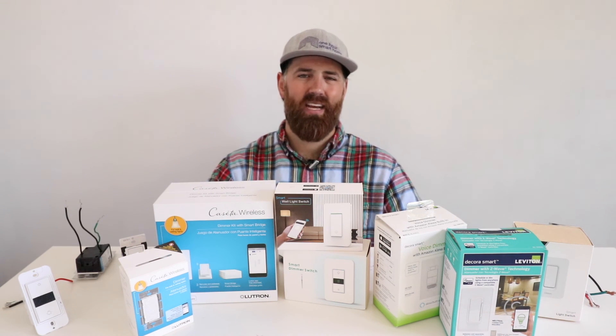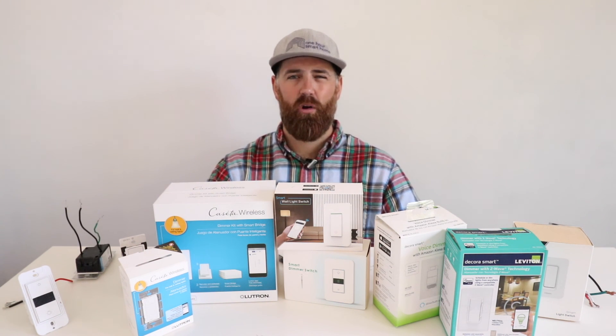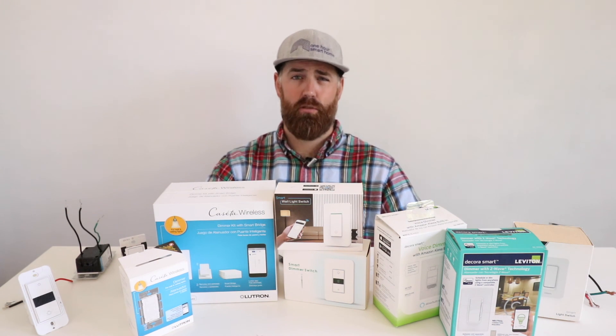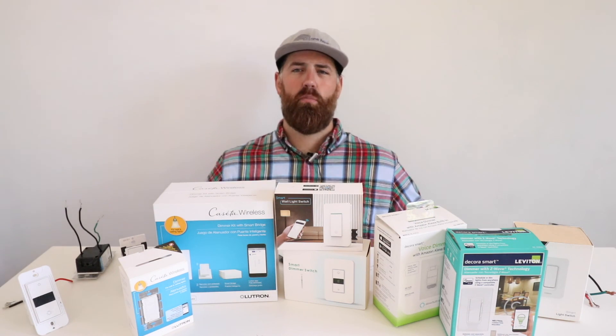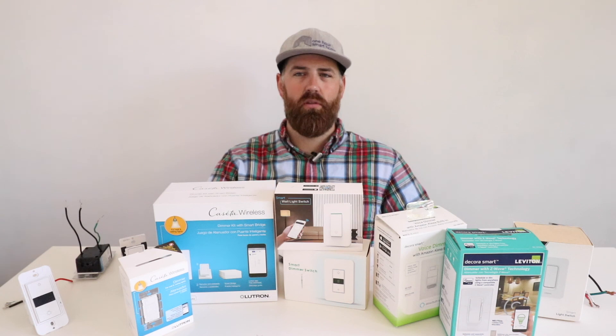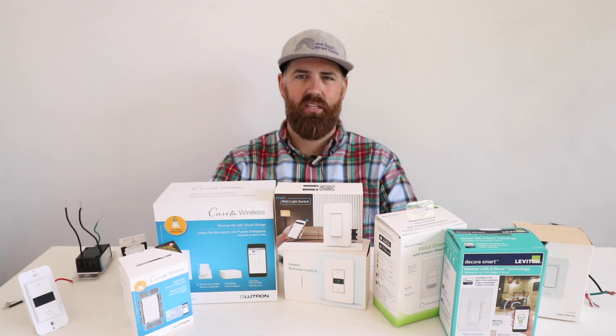I hope you enjoyed this video on how to select a smart light switch. Please put your comments or questions about smart lighting below, give us a thumbs up, subscribe to the channel, and click any of the links below to support us. Thank you for watching and we'll see you next time.